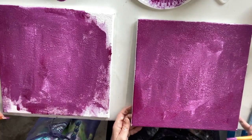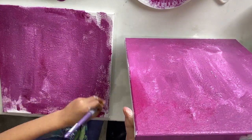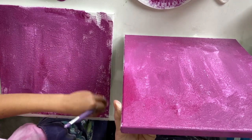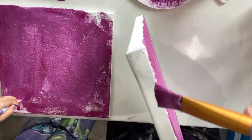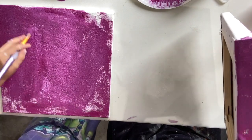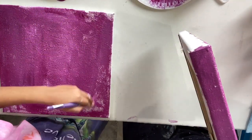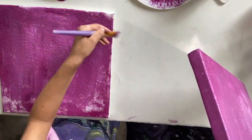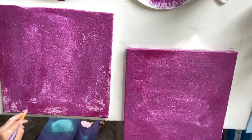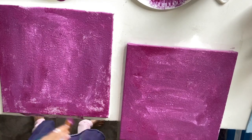Now I'm just going to start doing my edges with that mix. I just hold it up and bring the brush up in the direction of the top of the canvas. I've got plenty to go around the edges. You can also put the canvas off the table just a little bit, and it gives you that edge where you can go up and do your edges.